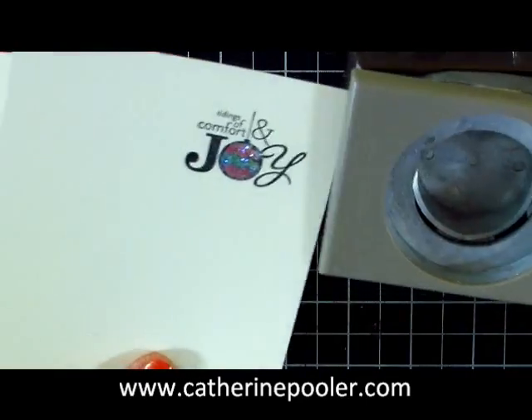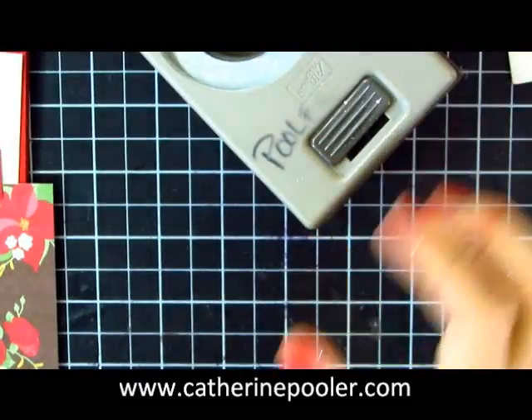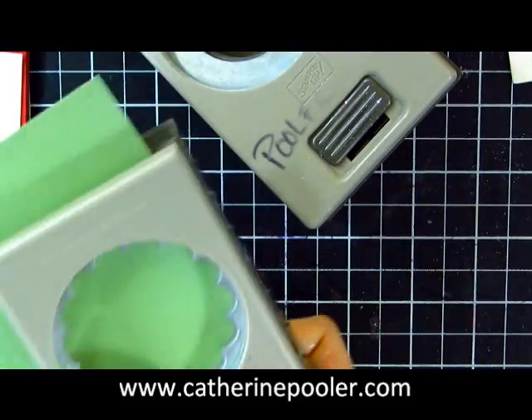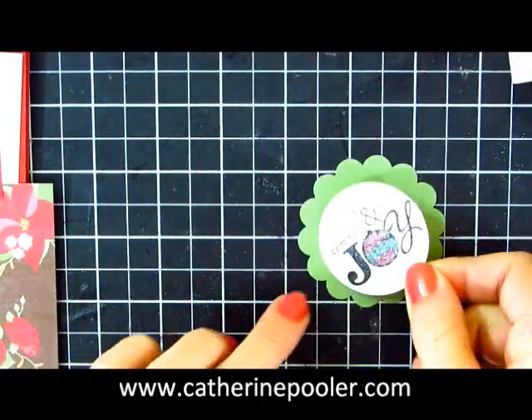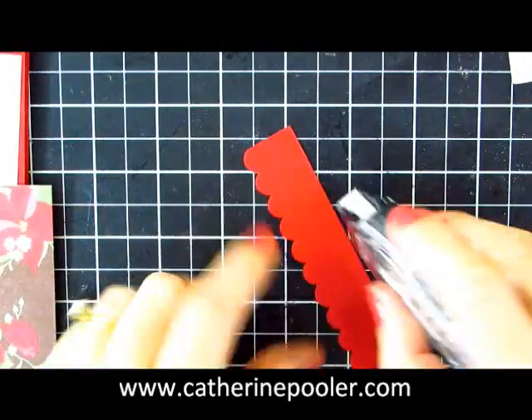I have my one and three-quarter inch circle punch — just punch that right out. And then I have Wild Wasabi card stock. So we're going to do some layering here. Adhere those together and then we'll work on the base of the card.